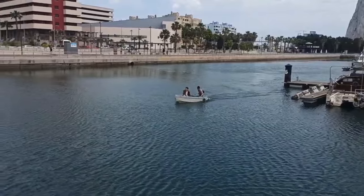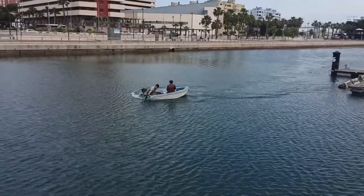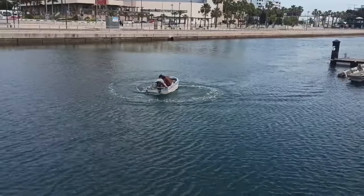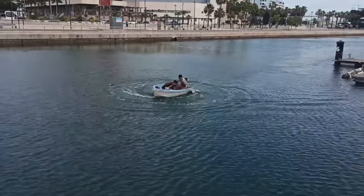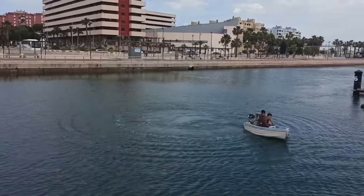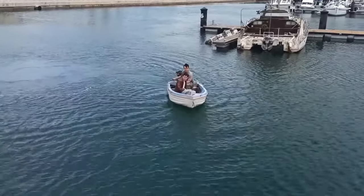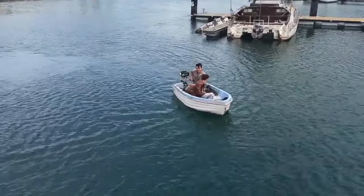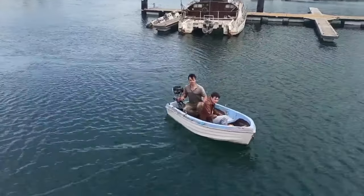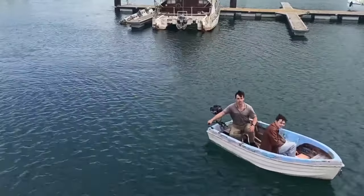And we're going to do a donut. Was that a donut? Well, are you ready for the best mooring of your life? This thing doesn't have reverse gear, so we have to do something a little bit different — spin the engine around the other way.